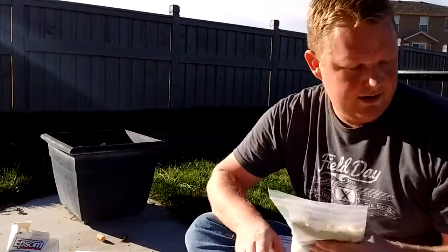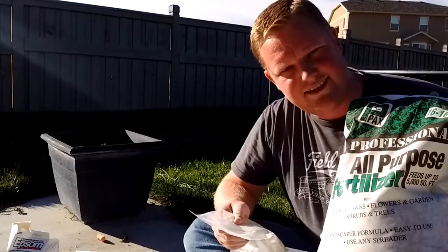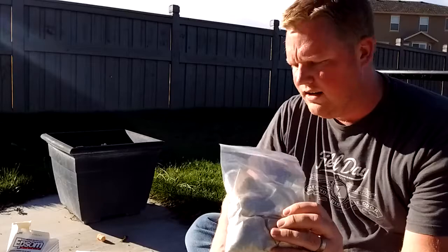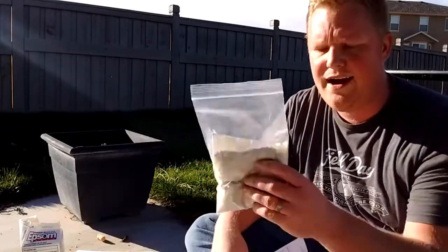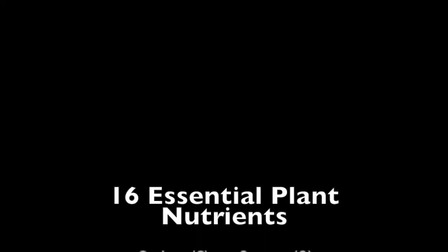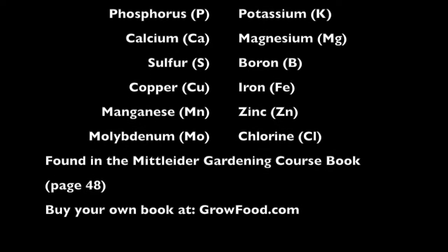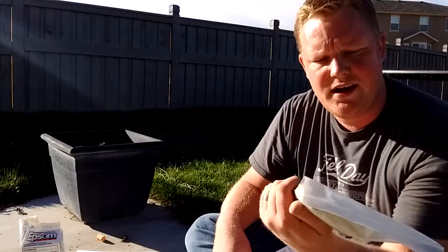So in order to do that, you take 25 pounds of 16-16-16 all-purpose fertilizer, you add the Epsom salt, and you add the other essential minerals found in the Mint Letter Nutrient Mix Package. I bought this from the Mint Letter store online.